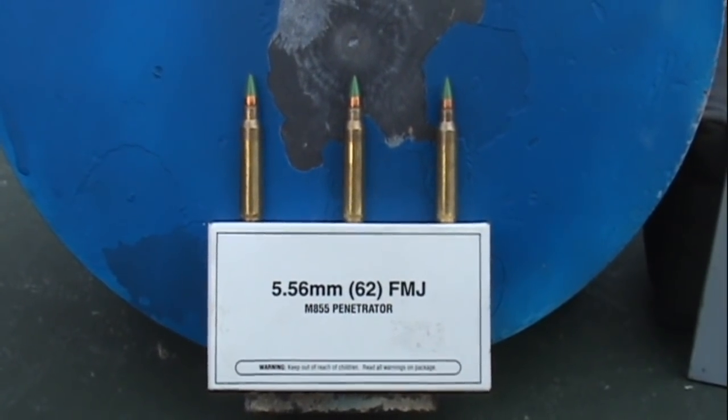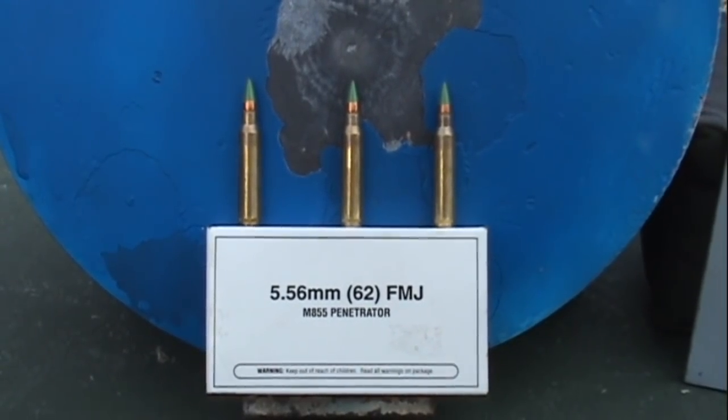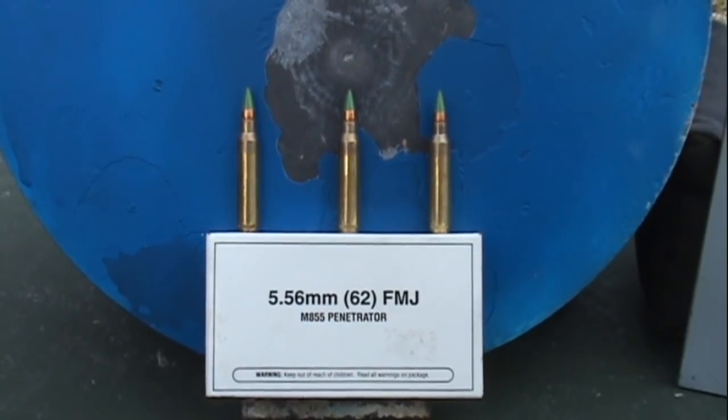We're going to take a shot at a hard steel target with the 5.56mm 62 grain full metal jacket M855 penetrator, otherwise known as the NATO green tip.